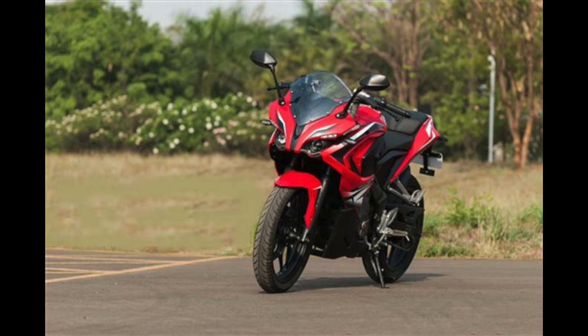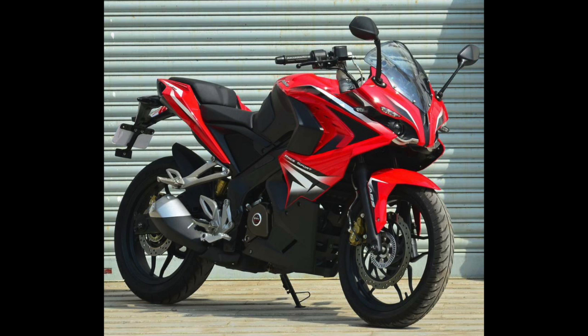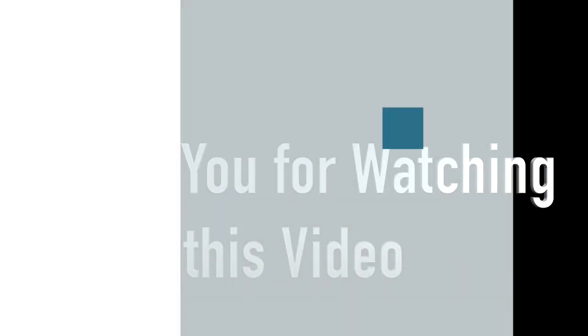There will be two variants — the Pulsar RS 400 and the Pulsar RS 400 with ABS. The likely price tag will fall in the range of Rs. 1.6 lakh to Rs. 1.8 lakh ex-showroom Delhi. In the Indian market, the Bajaj Pulsar RS 400 would compete against the KTM RC 390, Kawasaki Ninja 300, Benelli TNT 300, Yamaha R3, and the TVS Apache RR 310.